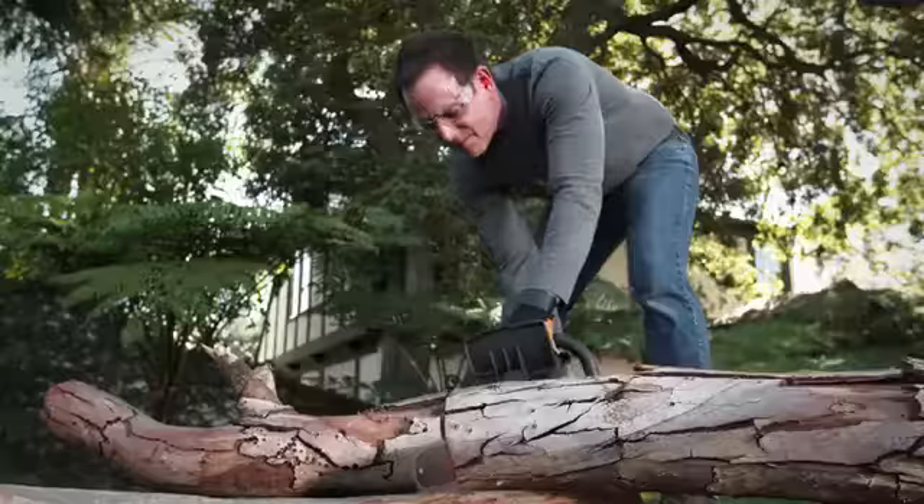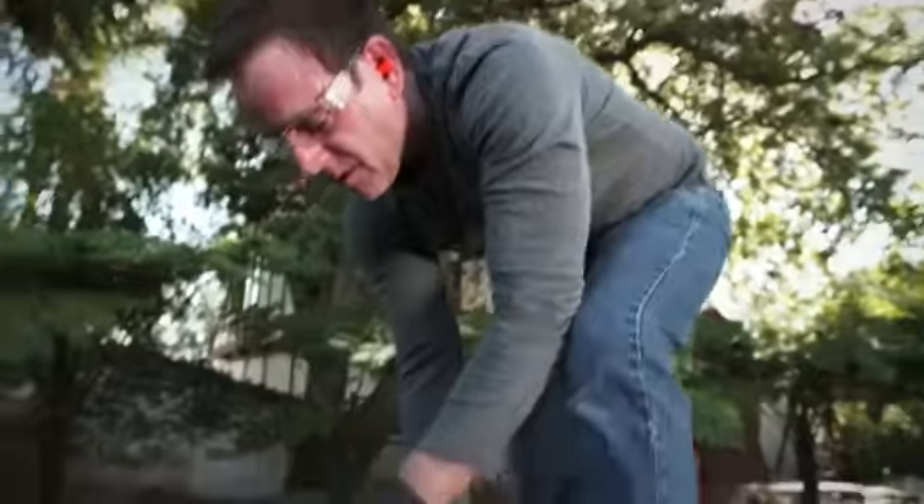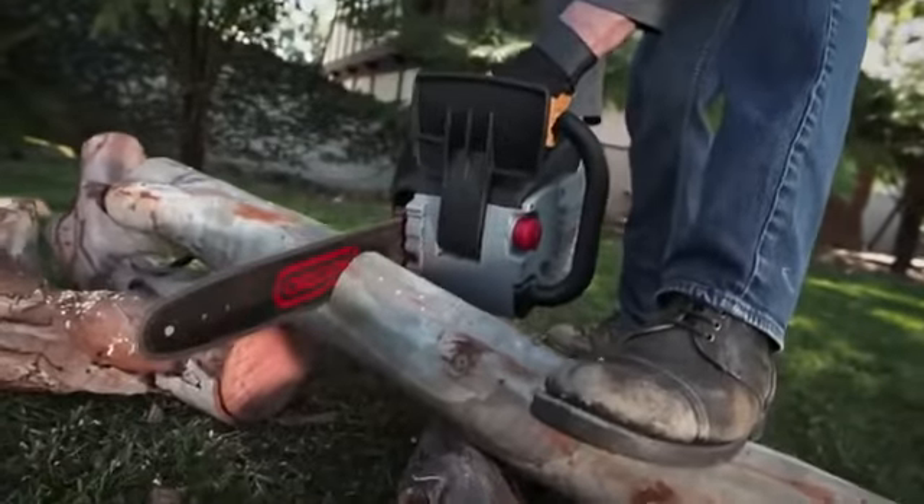While these features help to increase saw run time, its ergonomic, comfortably balanced design weighs only 12 pounds, increasing your run time by cutting fatigue.